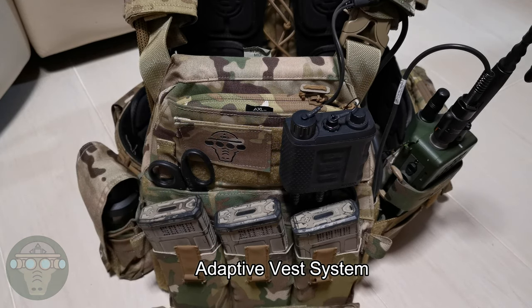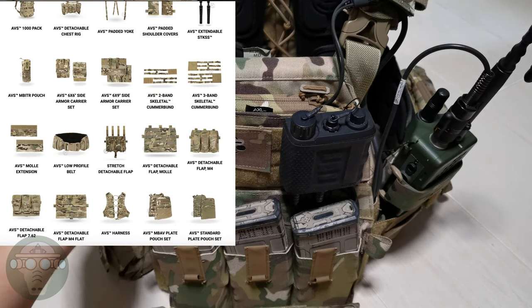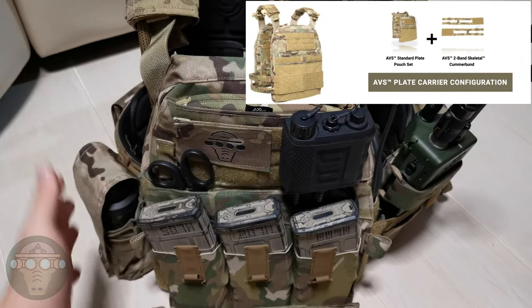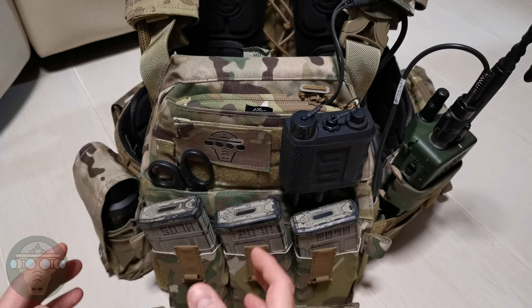AVS stands for Adaptive Vest System, so you can pretty much build the whole vest from scratch. You can choose different plates, different cummerbund and the front pouch, the shoulder strap, the harness, and the side armor pouch. It's a bit here and there and you just make a whole combination to your own liking.